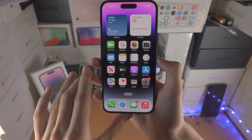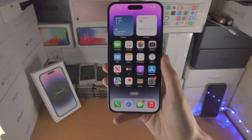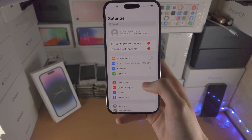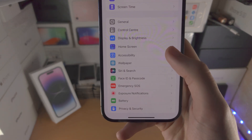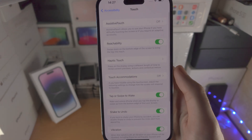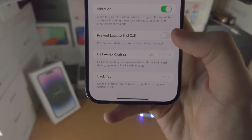Now there is a second way to take a screenshot using the back of the iPhone 14 Pro Max. Open up the Settings app and navigate to the home page. Find where it says Accessibility, then find where it says Touch. Scroll to the bottom and you'll see Back Tap.